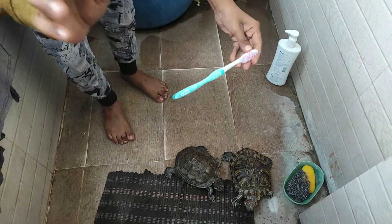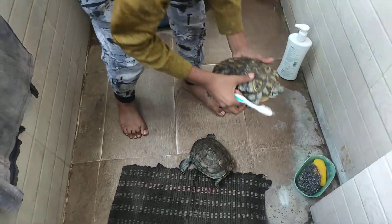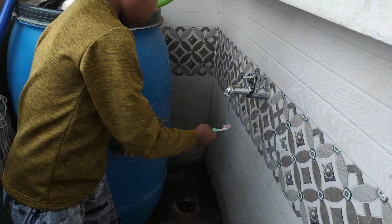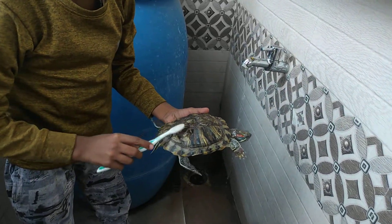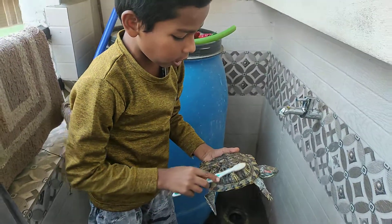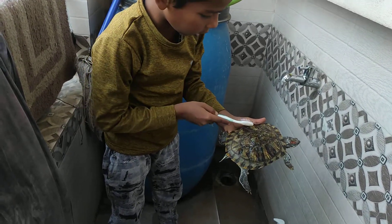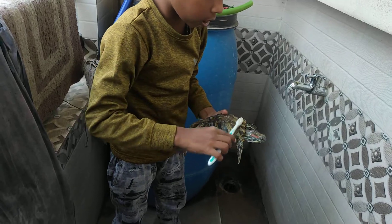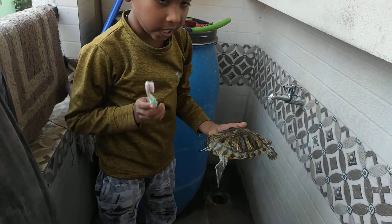I will use one brush to clean it. First, we will clean with some brush and water. It is slow to clean it in a round position. It is hard to clean it.